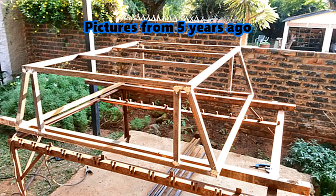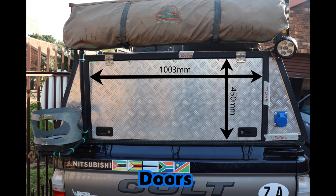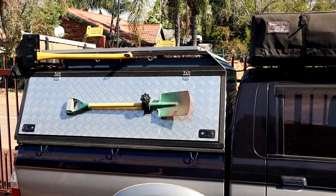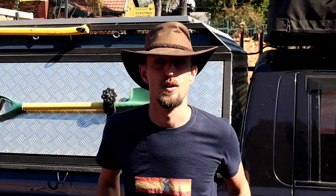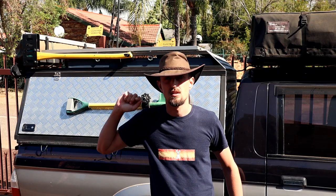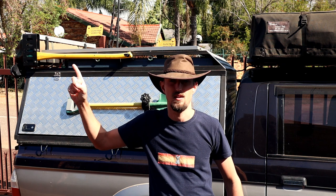Basically I just started off by building the frame. Unfortunately I didn't take any videos during the build, but I managed to dig up some old photos. Built the frame and then adjusted and fitted the doors accordingly. Alright guys, thank you very much for watching — hope you found it helpful and useful, maybe to build your own canopy. Remember to subscribe.